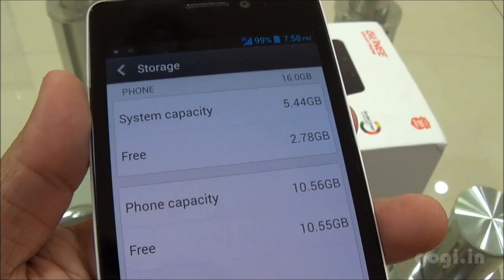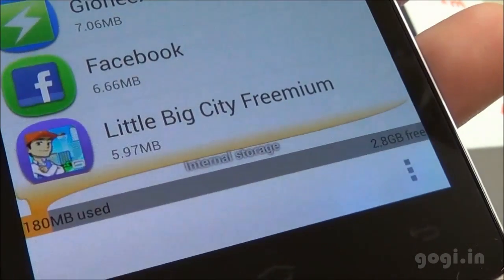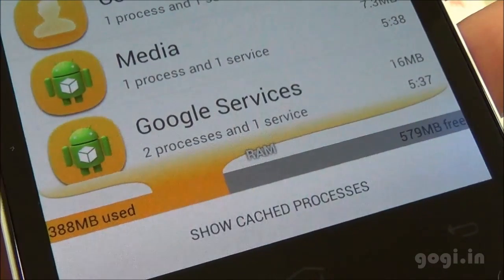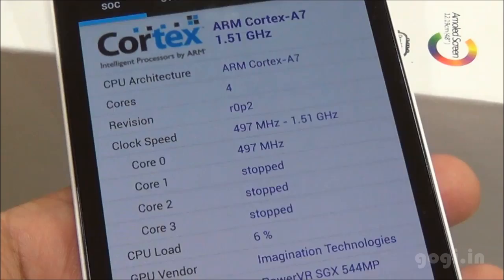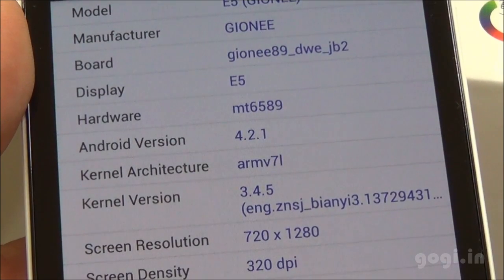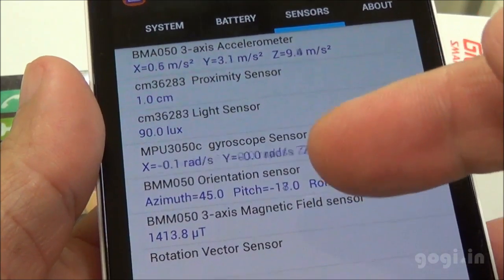GPS settings include EPO and A-GPS support. Of the 16 GB storage, 2.7 GB is assigned for apps and 10.56 GB for phone storage. Internal storage shows 2.8 GB free and phone storage shows 11 GB free. Of the 1 GB RAM, around 579 MB is free. The NQ Mobile Security app comes pre-installed. System information shows ARMv7 Cortex-A7 quad-core with PowerVR SGX544MP — the MT6589 turbo processor clocked at 1.5 GHz. Screen resolution is 1280×720 pixels. Battery is at 96% and temperature is 33°C. Sensors include accelerometer, proximity, light, gyro, and magnetic sensors — all working.